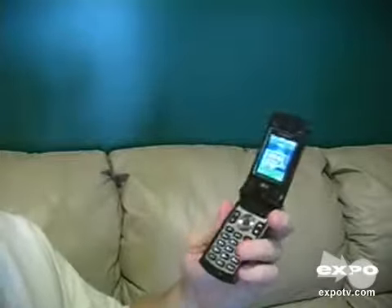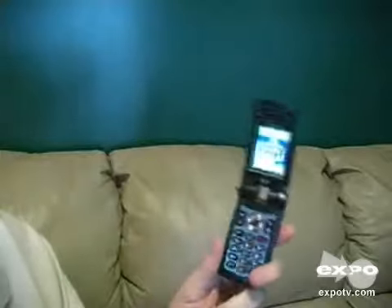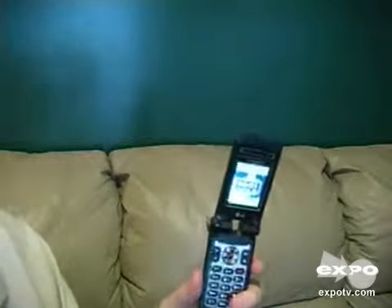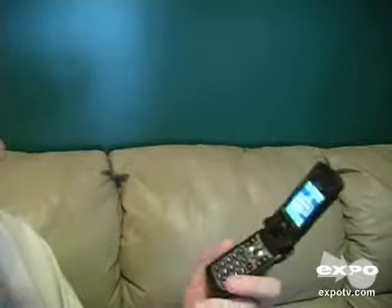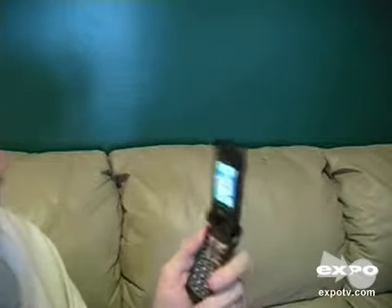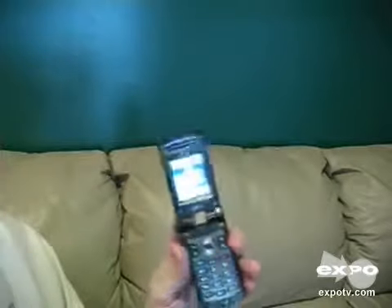I'm pretty happy with this phone. It actually has great reception. Comparing it to — I almost bought the Razr, the Motorola Razr, and my son ended up getting that one. I've used these side-by-side, and I have to say that this one outperforms the Razr quite a bit. As far as dropping calls, the Razr seems to drop off more, and the sound quality's not as good as this LG. I've been very pleased with the performance of this phone.